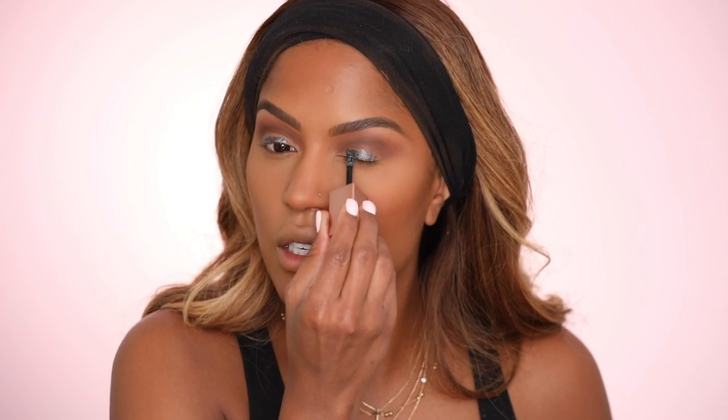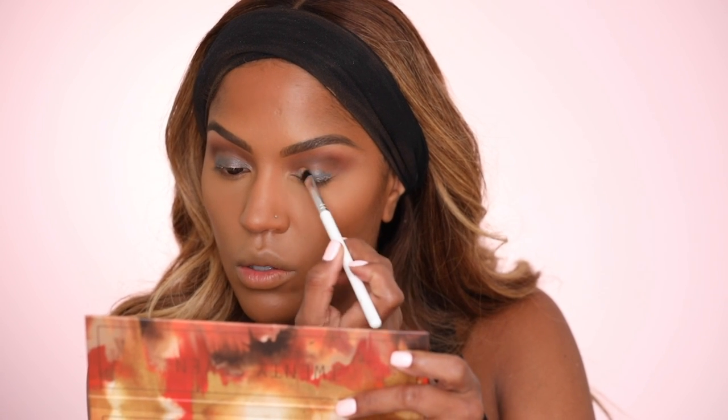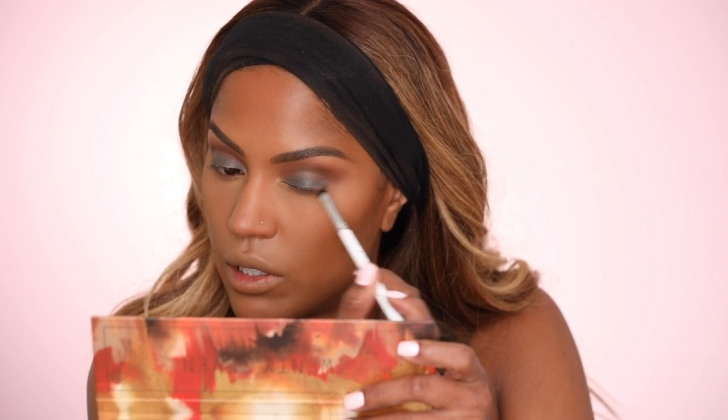You guys have to get into these Stila liquid shadows — they are so bomb. You can wear them by themselves or as an eyeshadow base. This is Vivid Labradorite — it's like a gunmetal color, it is so pretty. I'm just gonna put this all over the lid kind of as a base to enhance the color. Using my flat brush from ColourPop to blend in the base. These come in like really pretty gold shades too. Stila really got this right with these cream shadows — I love them so much.